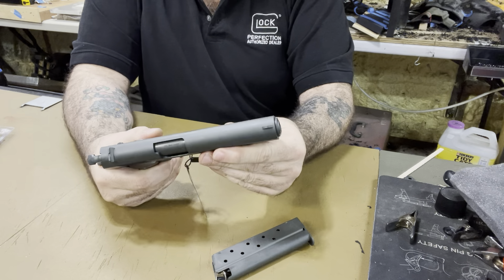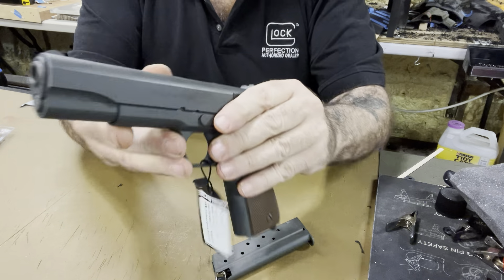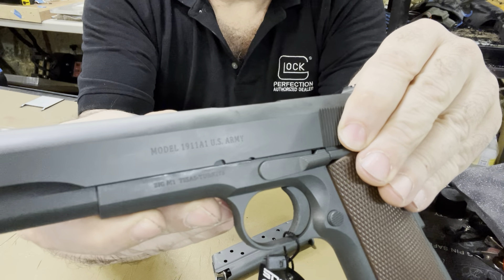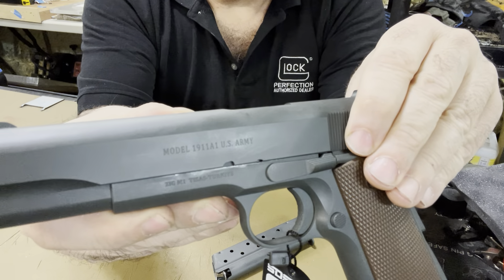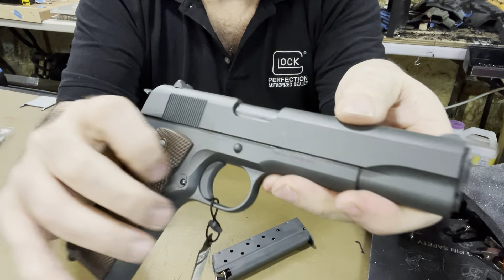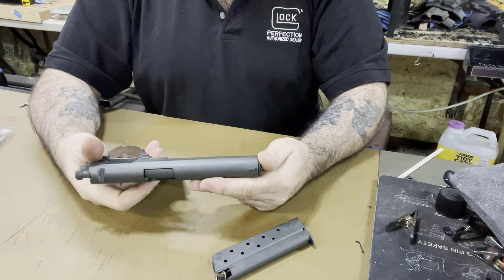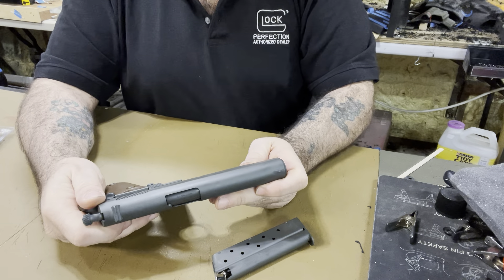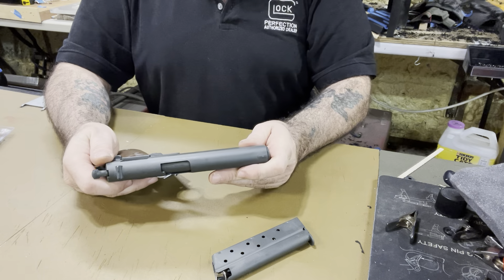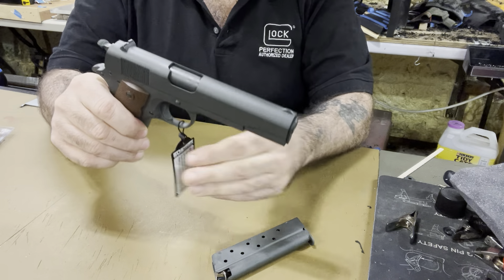This is called the Tisas — if I'm saying it right. They're made in Turkey. It says 'Model 1911 U.S. Army' on it, which is really cool. The correct model number is the Zig M1 Tisas — I guess Tisas is a town. I've also seen it called SDS. There's not a lot of writing on it — I hate guns with writing all over them — it's so clean looking.